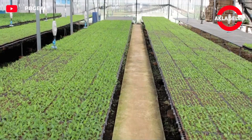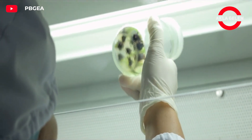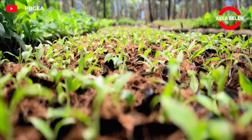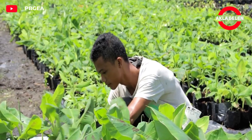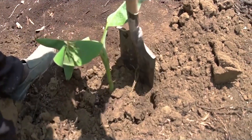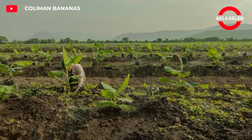Planting saplings in banana farming is an important step that requires attention. Planting saplings with the right techniques ensures healthy growth of the banana plant and high yields. The best time to plant banana saplings is when the rains start and the weather is warm. Spring and summer are generally ideal for planting.